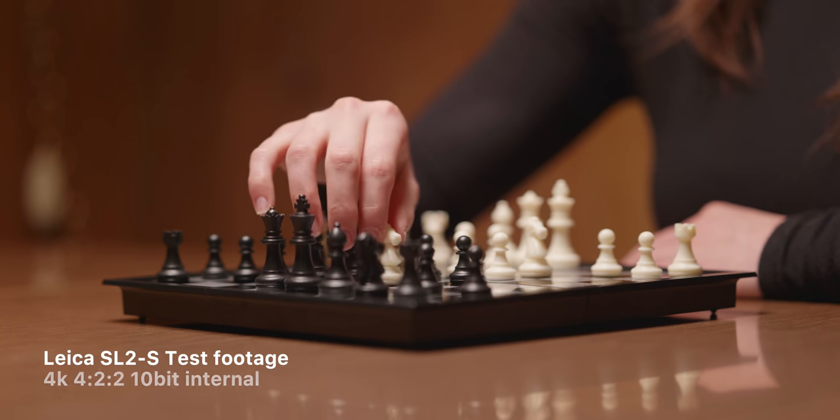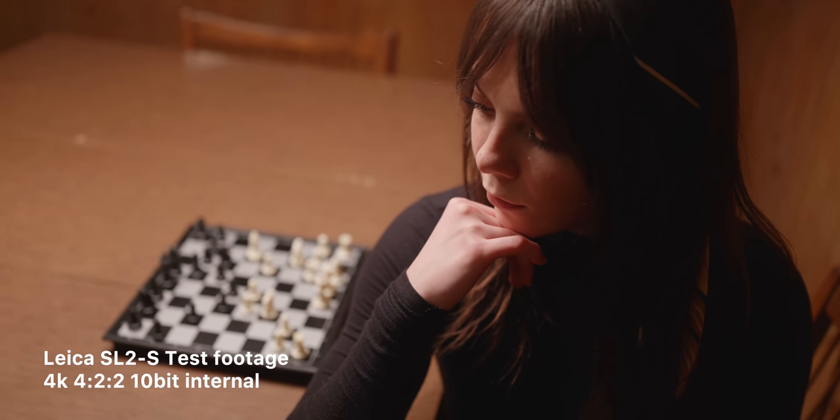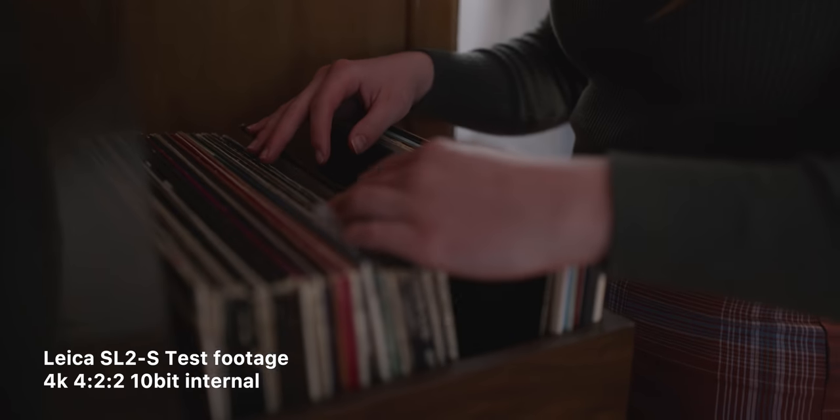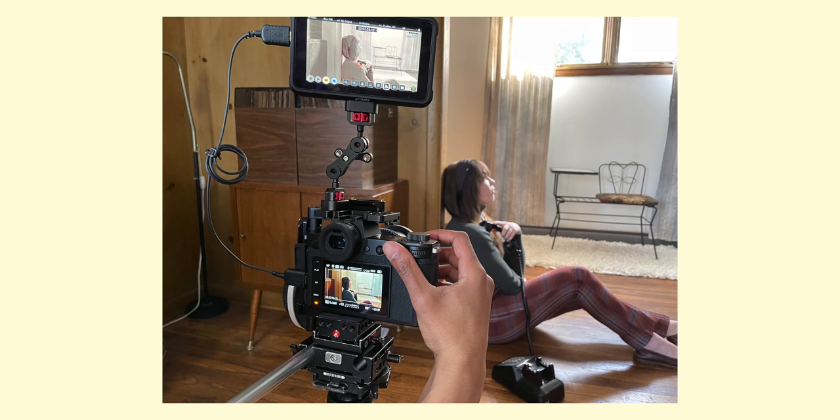I'm not going to go over every little bit of specs — there's a hefty list, you can check out the links on our website. But the things that matter to me: it has a high bit rate, so you can get 4:2:2 10-bit out of this camera at 500 megabits per second. That's what should be expected when you're putting a video-focused system together — you get that in Sony, Panasonic, Blackmagic, all these other cinema-like or hybrid cameras. You can also shoot 4K 60 at high resolution, but you need an external monitor like the Ninja V to record ProRes out of that.